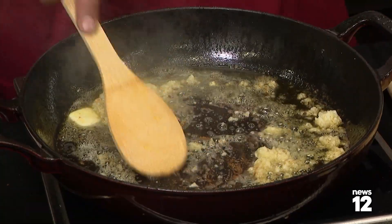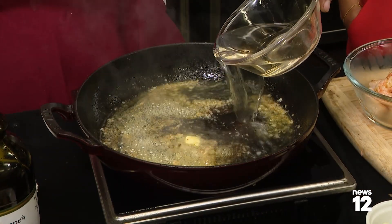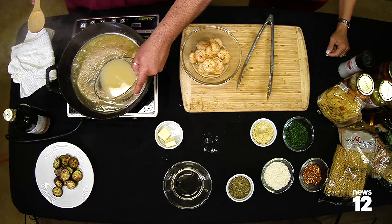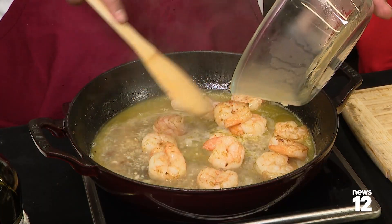Melt that butter. I don't want to brown the garlic. I want to stop the cooking process and add some white wine, and cook that until the smell of the alcohol goes away. I'm going to hit it with a little bit of lemon juice. Throw the shrimp and the zucchini back in now.